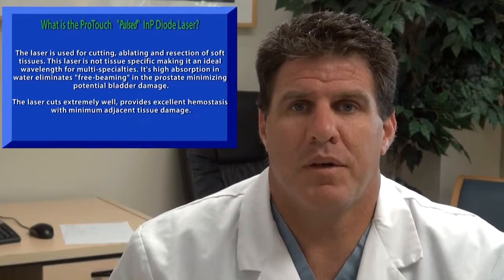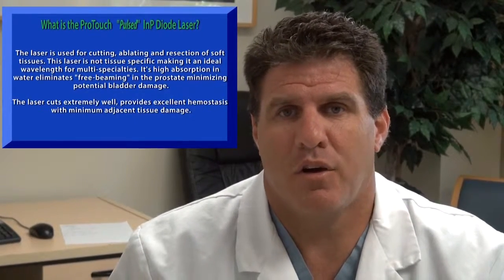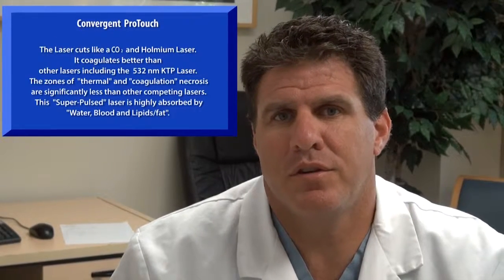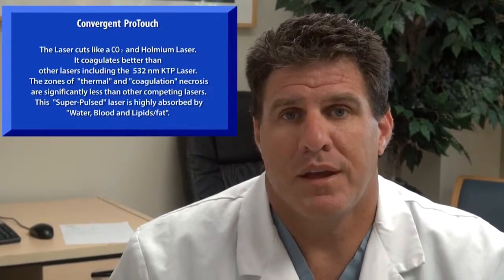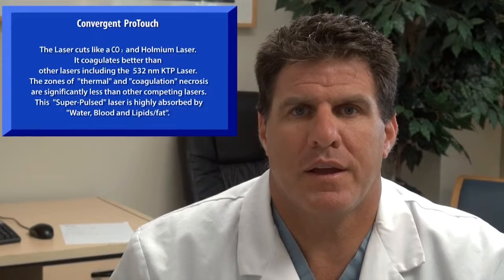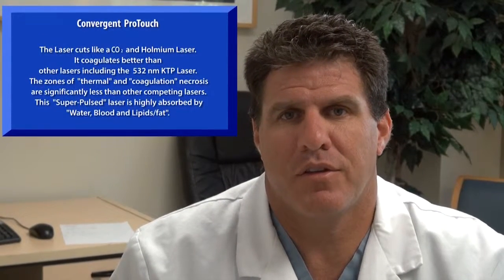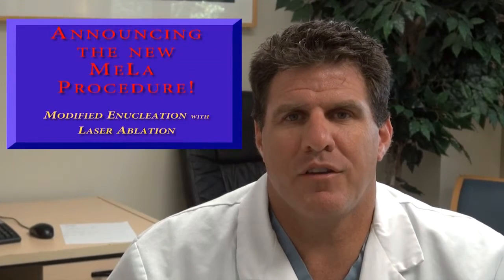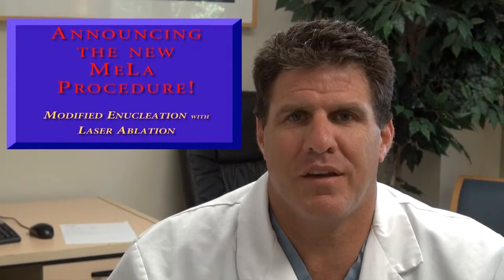The laser cuts extremely well — you're able to resect tissue and also achieve hemostasis with very little collateral necrosis. In my experience, this laser cuts as well if not better than a CO2 or holmium laser, and it coagulates better than any other laser I have used. The zones of thermal and coagulation necrosis are less than any other lasers I've ever used. The superpulse laser is highly absorbed in water, fat, and lipids, which allows it to coagulate very well. The Miele technique is very exciting because it uses two fibers — both an end-firing and a side-firing fiber.